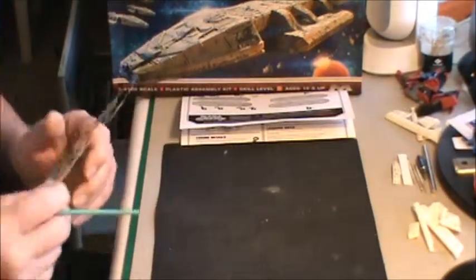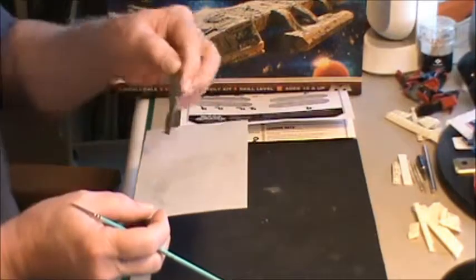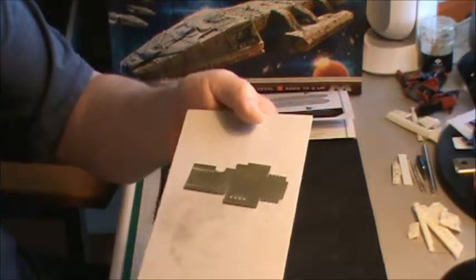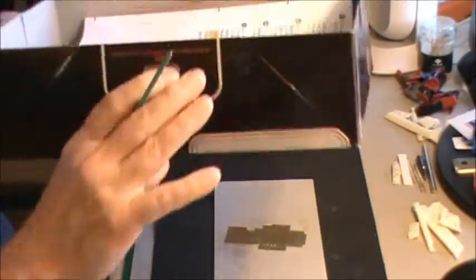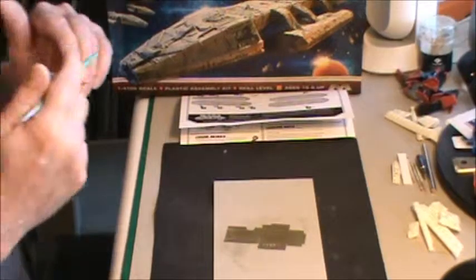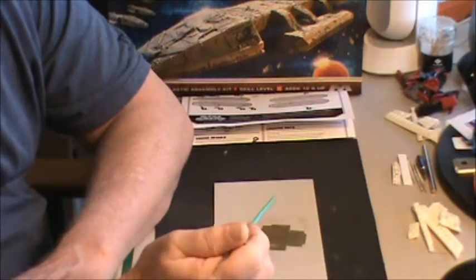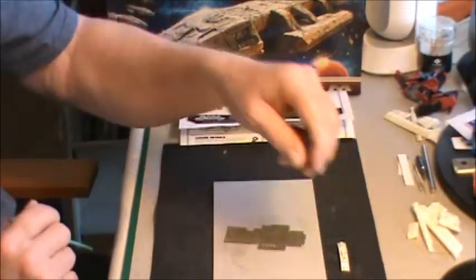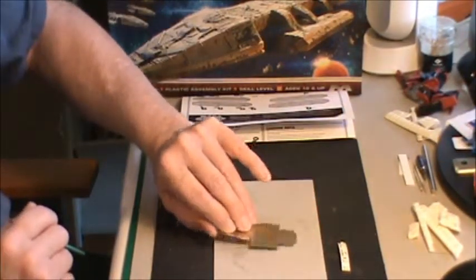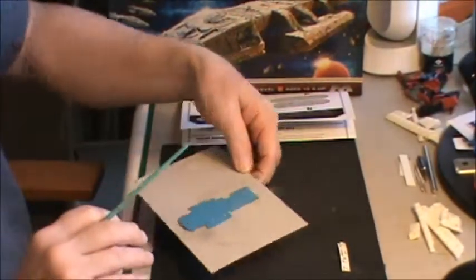Speaking of landing bays, here's what the landing bay looks like off of the sheet. I was going for this blue shade right there, trying to match that. I had an idea — can I paint the shuttle bay white and light it with blue lights, or should I paint the shuttle bay blue and light it with white lights? Since I've got all these little white lights, I decided to paint the shuttle bay blue. And I'll tell you what — it worked out great.